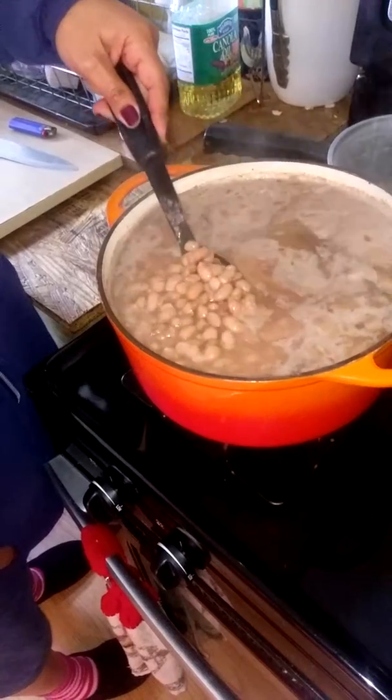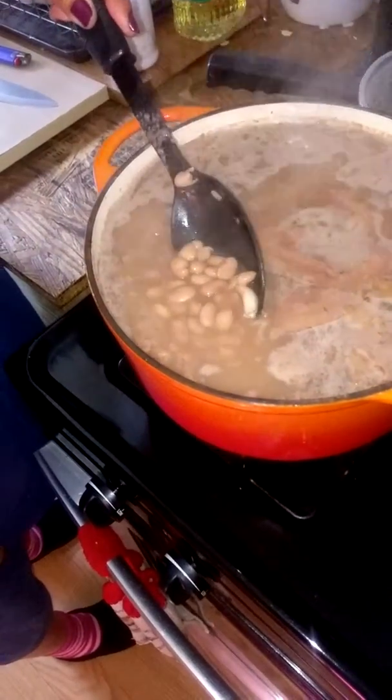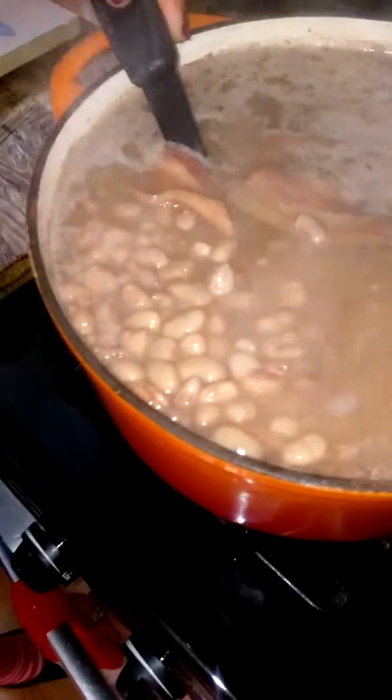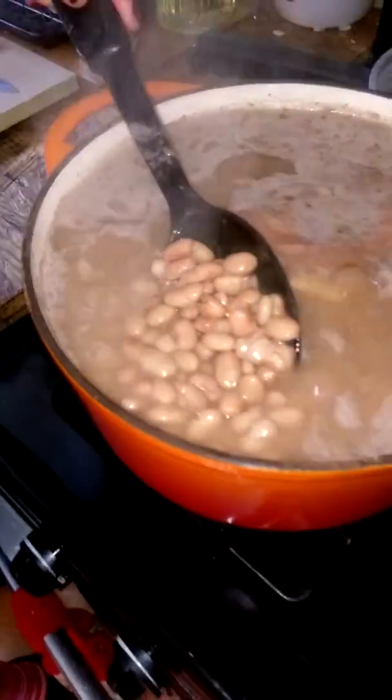You'll see the beans are still changing color. All those little white dots are going away. Yes, I see them — they're getting fatter.